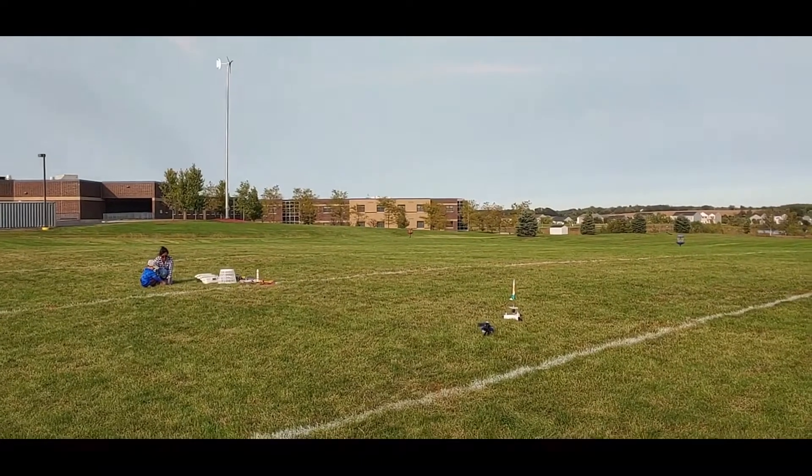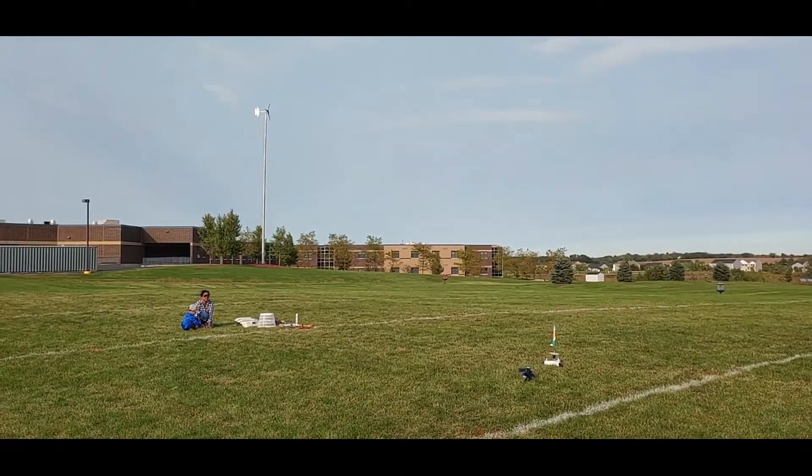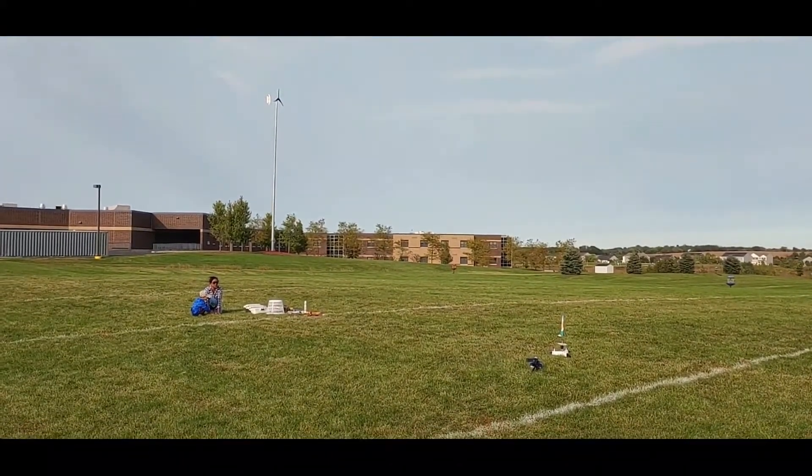Mommy's custom flower rocket. Here we go. Five, four, three, one!